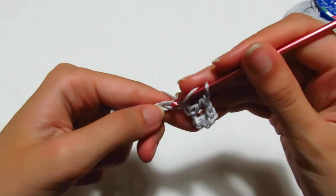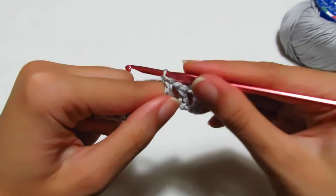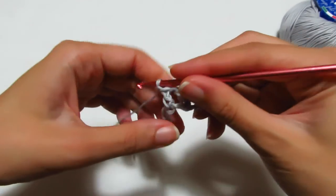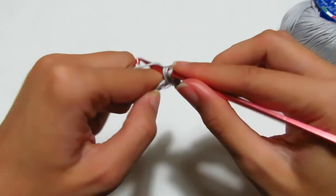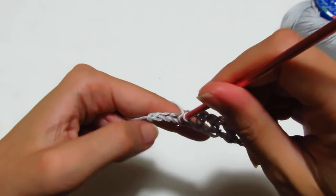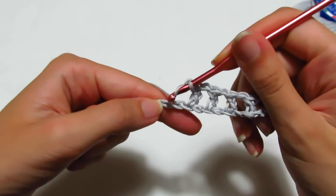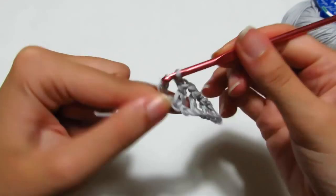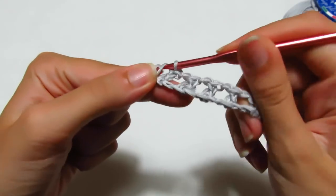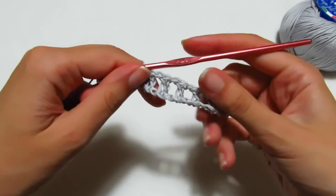Catenella di separazione, salto una catenella, entro nella successiva e vado a fare una maglia alta. Questo è quello che dobbiamo ripetere per tutto il primo giro: catenella di separazione, si salta una catenella di base, si entra nella successiva e si fa una maglia alta. Si continua così fino alla fine, terminando il giro con due maglie alte.